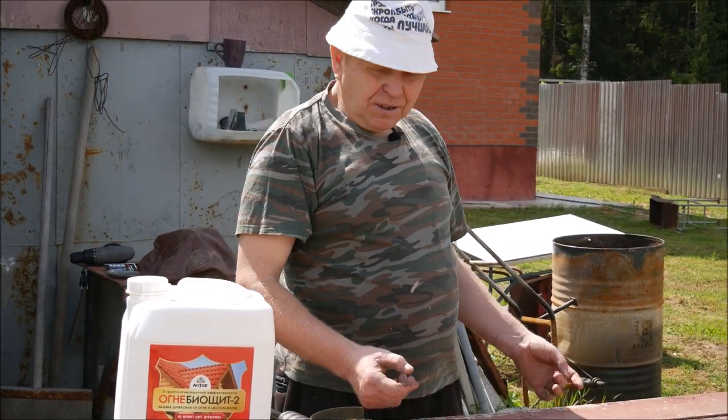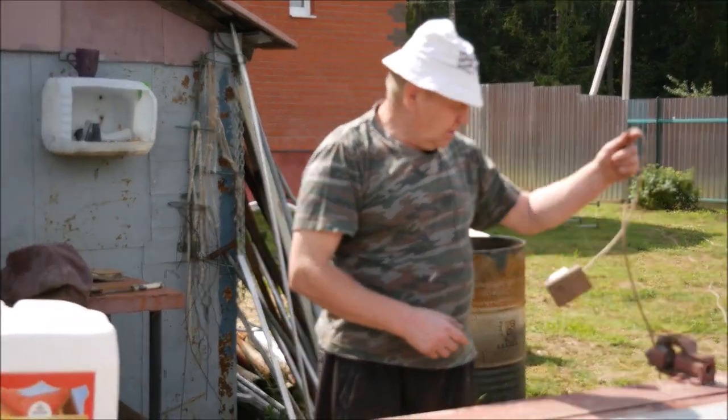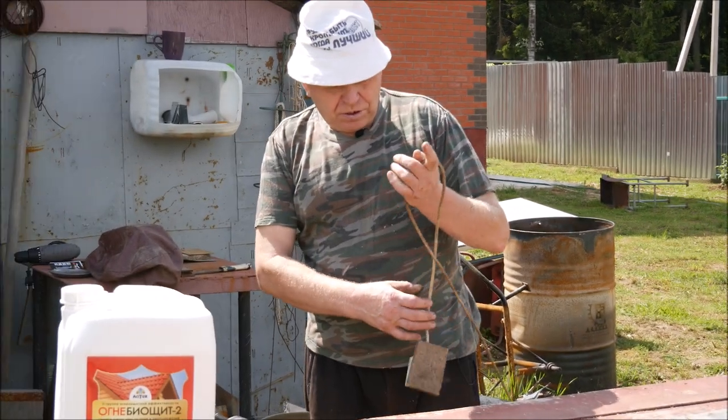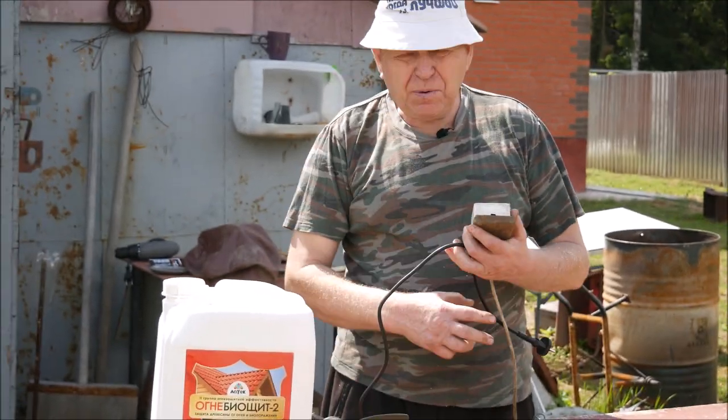После этого подумали — надо что-то делать. Начали экспериментировать. На сегодняшний день эксперимент ещё не закончился, вот с вами будем продолжать эксперимент, посмотрим, что получится.